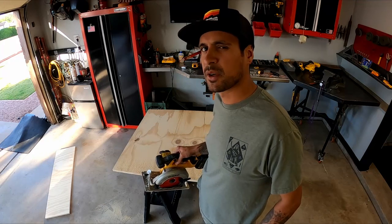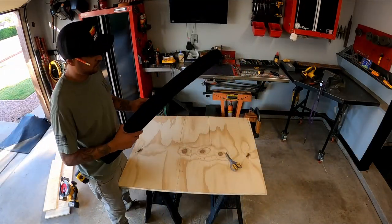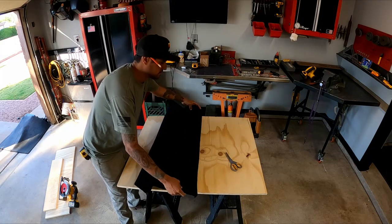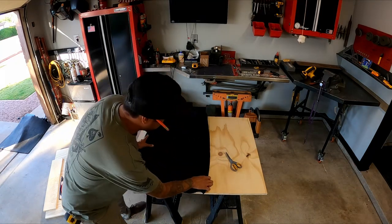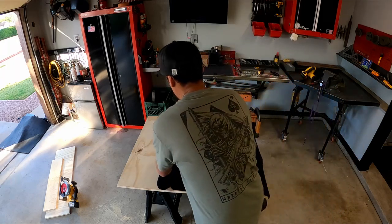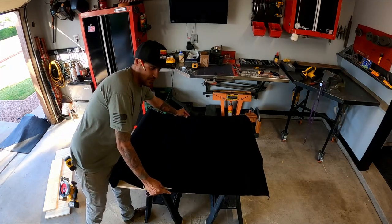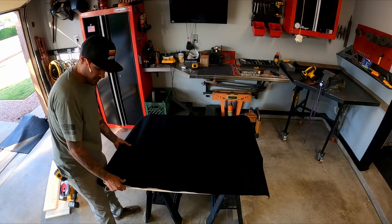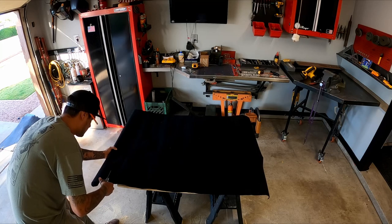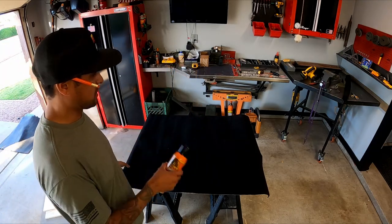I've got some spray adhesive so we'll cut the carpet and apply the spray adhesive, then wrap the carpet around it. I've got some carpet here - nothing special, basically speaker carpet like you'd use when building a speaker box. I'll roll this out, give myself a little extra on the edge. Luckily my piece worked out so I won't have a seam, which is pretty cool. This is the spray adhesive I got at Home Depot.